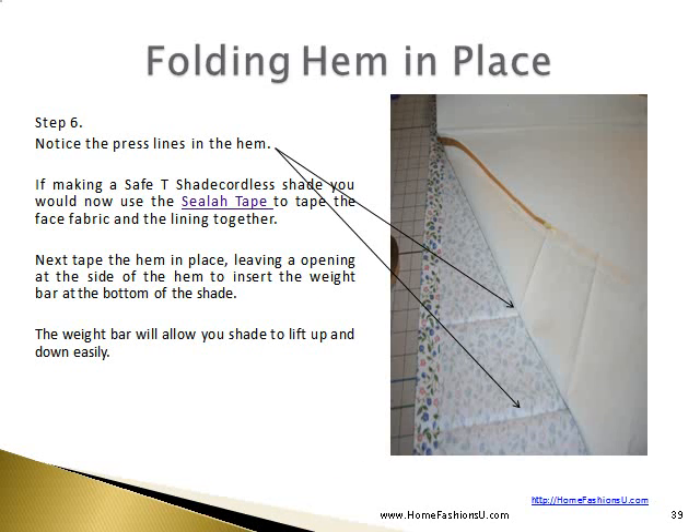Notice the press lines in the hem. If you were making a cordless shade, you would now use the Seala Tape to tape the face fabric and the lining together. Next, you would tape the hem in place, leaving an opening at the side of the hem to insert the weight bar at the bottom of the shade. The weight bar will allow your shade to lift up and down easily.